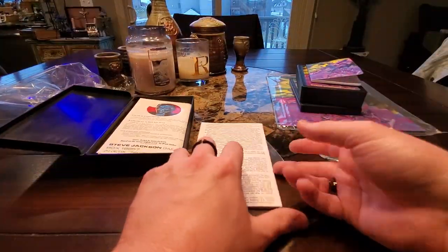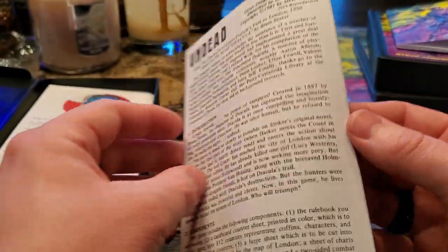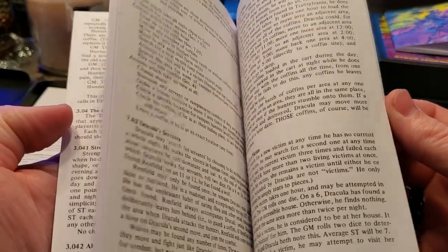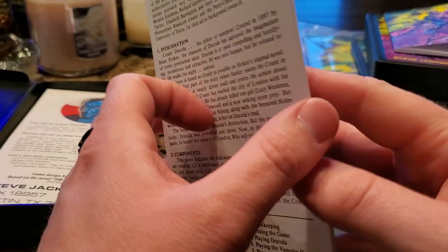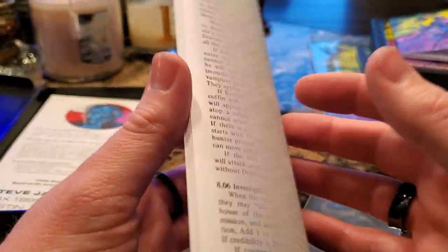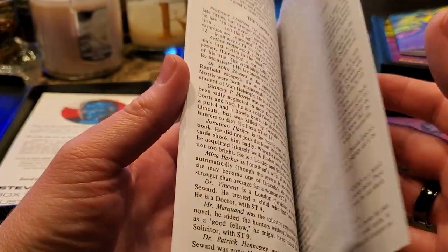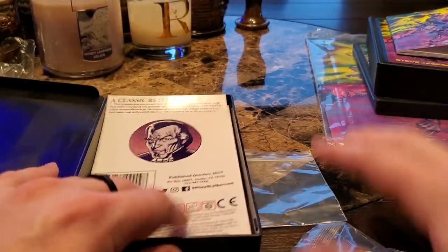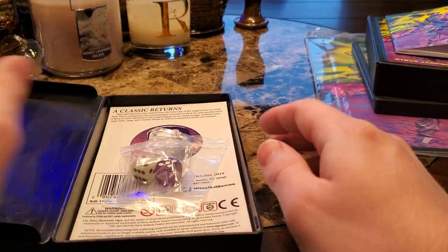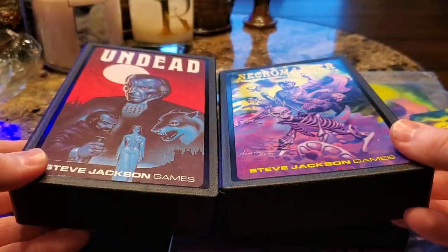And then here's the rule book — a lot of text. Remember, being born in 88, I was spoiled with modern rule books. But just pages and pages, walls of text. And then I'll put this background label in there. And folks, that is the new pocket boxes — how cool is that?